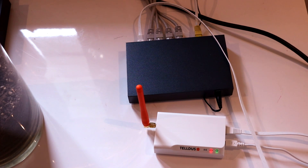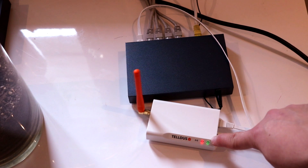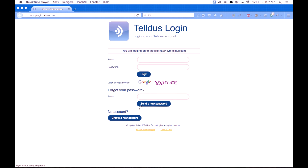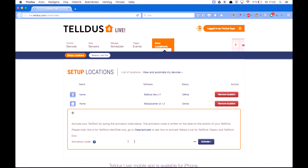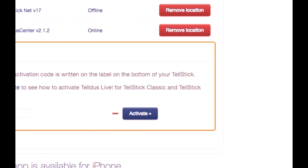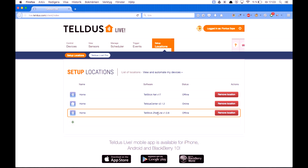Let's go ahead and activate this on TELUS live. As you can see it starts blinking with some green and red lights — when it stops flashing it's turned on. Go to login.telbus.com and either create an account or log in. Once logged in, go to locations, add a new location, and start writing down the activation code that was under the CNET. Press activate, give your location a name, and it has been added to the list.